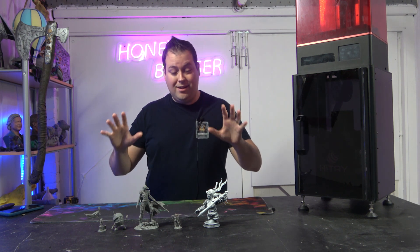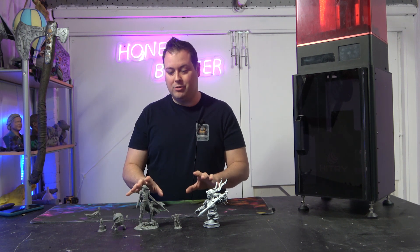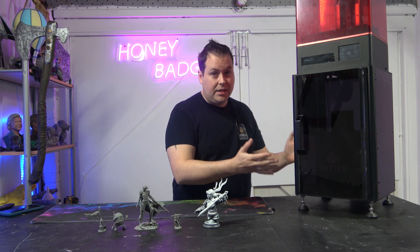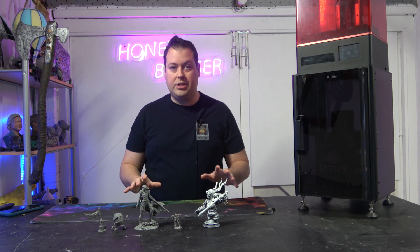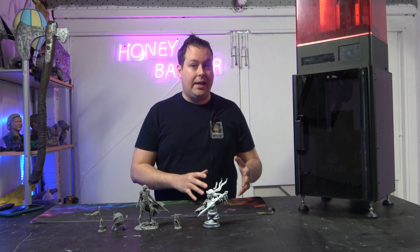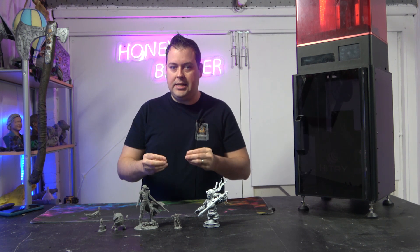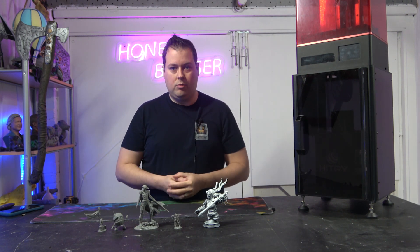What we are looking at here is a really, really high quality finish to these models. If you asked me whether or not these models were done on an 8K monochrome or on this - which is effectively a 4K resolution - I honestly can't really tell the difference between the two, which is really surprising because normally the difference between 8K and 4K is really recognisable. But somehow this manages to capture all of that crisp detail and pumps it into these models in a really cool way. So let's do some close-ups.